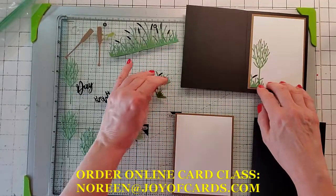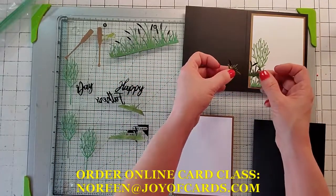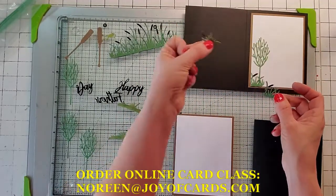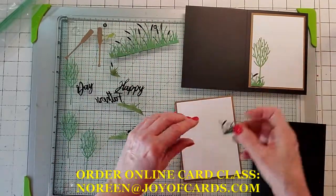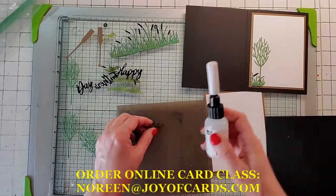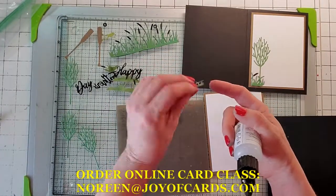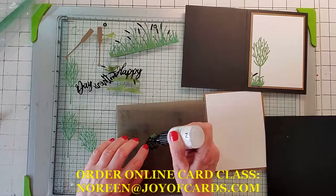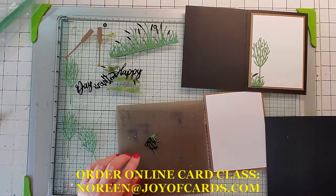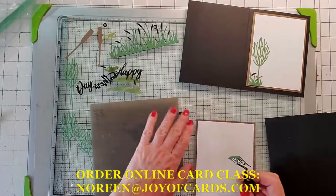You have two cut pieces here. This is important — grab the one where the reed is going to the right, not to the left. The one going to the left goes on the front; the one going to the right goes on the inside. Go ahead and take your silicone craft sheet and your fine tip glue. What I've done is cut off the top of the little reed so the black shows through. You never want to snail inside your card with something that has a lot of space in it because it's going to adhere to the inside of the card.